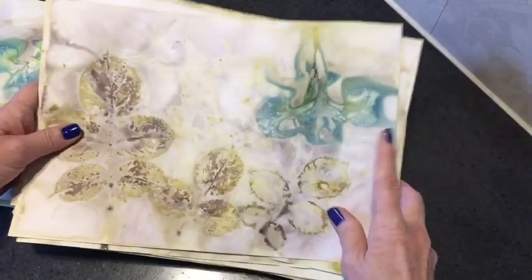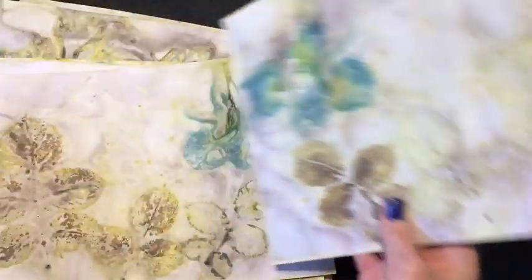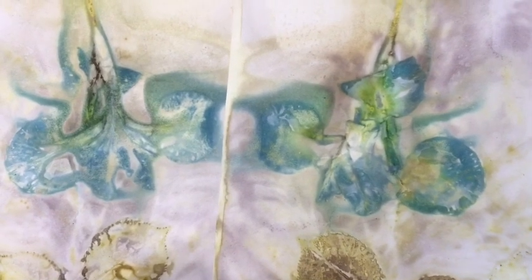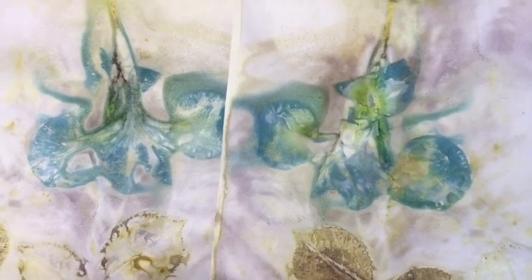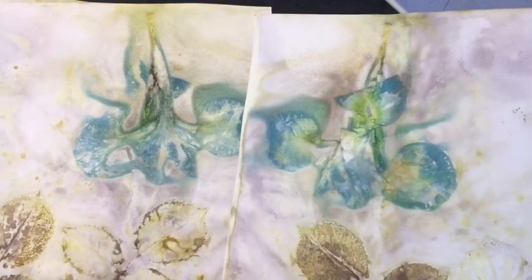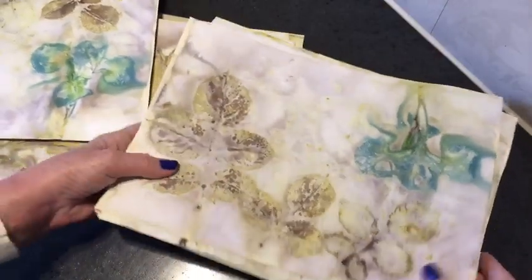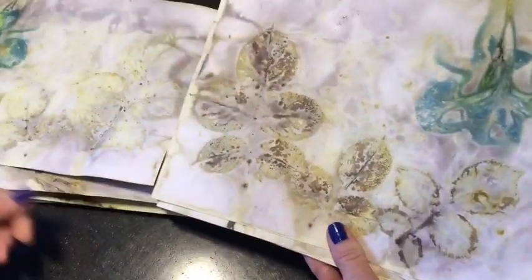Look at this — the iris! Oh my gosh. I'm looking in my camera and the colors look very real — they are bright turquoise. I was so amazed when I saw the result of that iris. Isn't that great? It's amazing, I was totally blown away and excited. These are rose leaves.